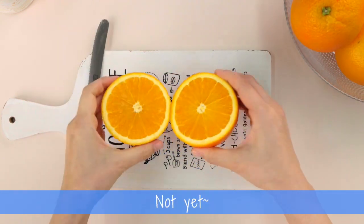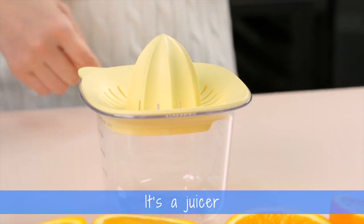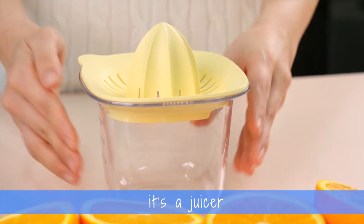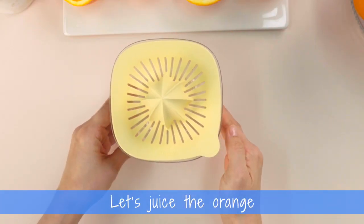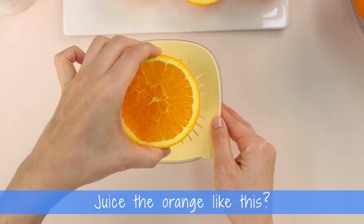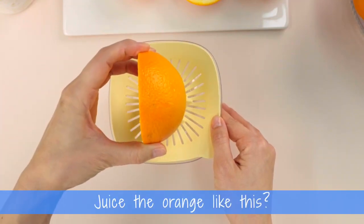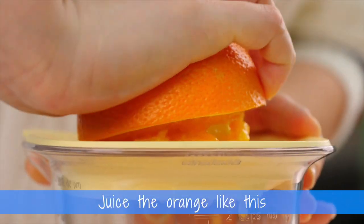Are we done? Not yet. What is this? It's a juicer. A juicer? Yes, it's a juicer. Let's juice the orange. Juice the orange like this? No. Juice the orange like this? No. Juice the orange like this.